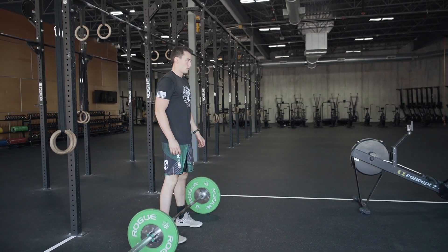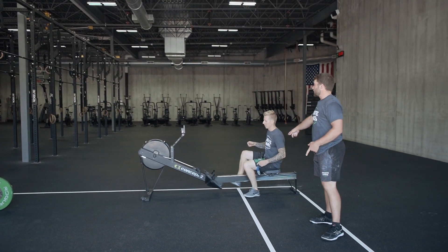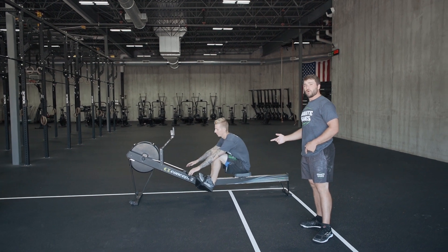He will begin those thrusters. As soon as he gets off that rower, athlete two can actually strap into the rower and start their row. Now, both athletes and judges note that their monitor will be set up in interval mode. So do not touch the monitor at all. As soon as you hit your given distance, it'll reset to zero meters for that next athlete to start their distance.